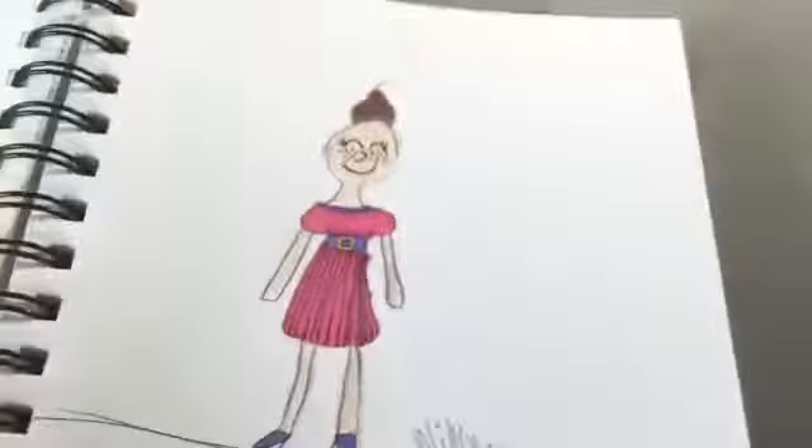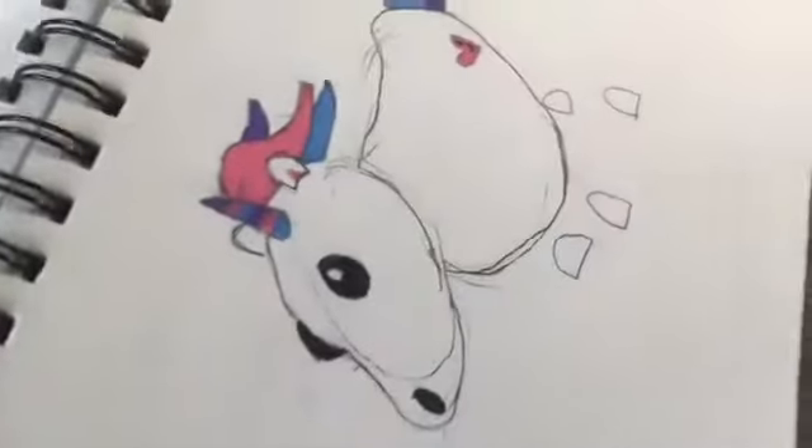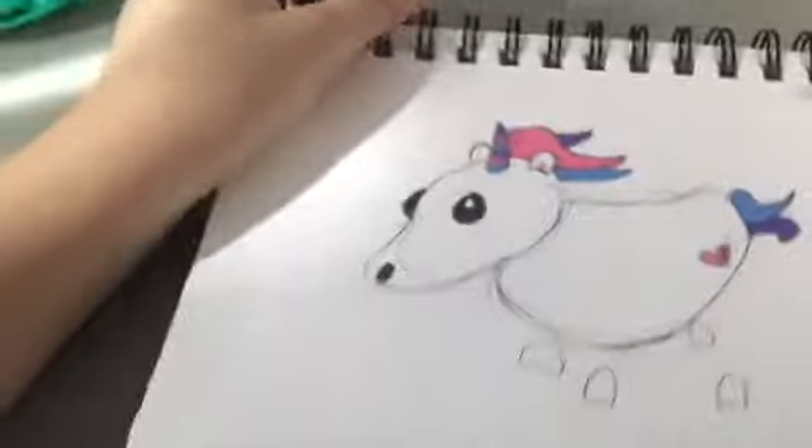I drew this — it was supposed to be Christy Thomas from the babies show — but I don't like that. There was also a girl based off of a cupcake. I took an art class on how to draw some Adopt Me pets.